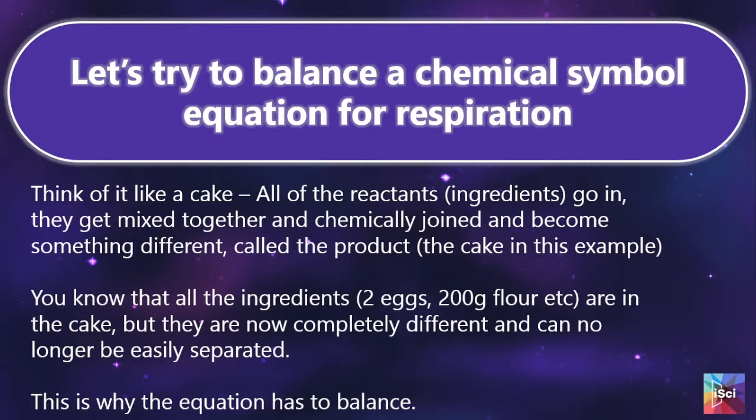We then introduce balancing the chemical equation. I think it is really important for students to have more than one access point to the information — if they understand both word equations and chemical equations it gives them more opportunities for recall. I describe balancing equations a bit like making a cake: they put all of the ingredients in, mix them around, bake it, and it comes out as a cake. All of the ingredients are still in it in the same quantities, but they look entirely different and are more difficult to separate back out again.